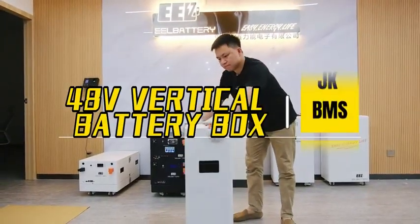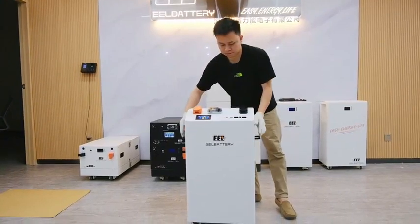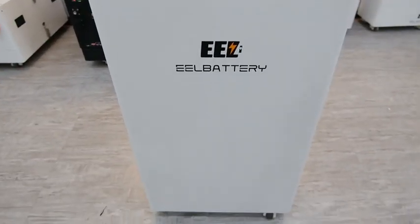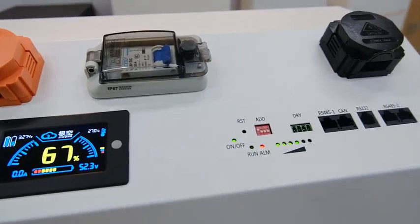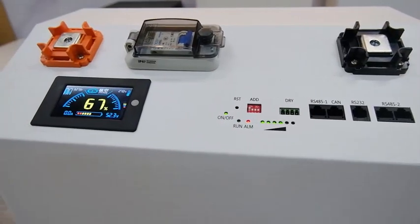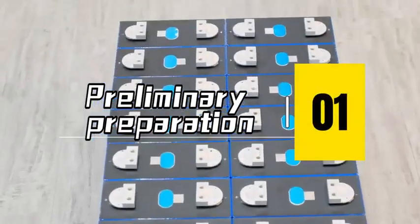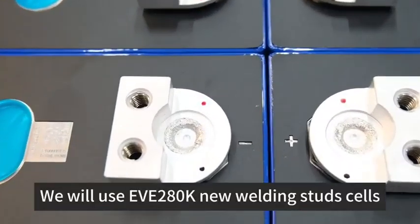Let's assemble the 48V Vertical Battery Box with JKBMS. In this video, we will teach you how to assemble the vertical JK box easier and efficiently. Preliminary Preparation: We will use EVE280K new welding stud cells.